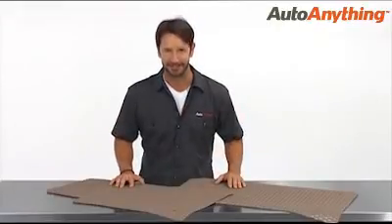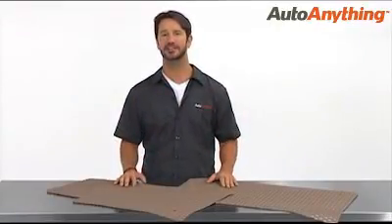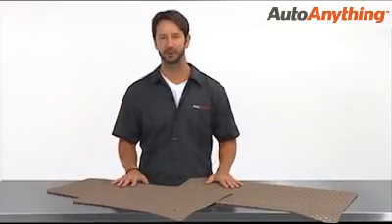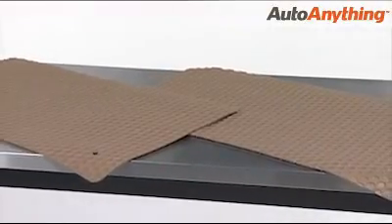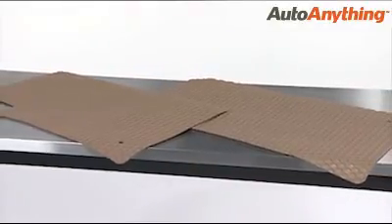Hey, I'm Sam with Auto Anything. There are a lot of floor mats to choose from, but few deliver the custom coverage and full protection of Rubber Tight floor mats by Lloyd Mats. Featuring edge-to-edge coverage and a unique cup design, these mats hold huge volumes of dirt and moisture and boast a refined low-profile style.